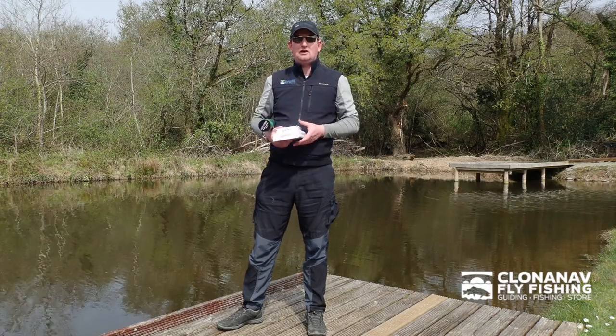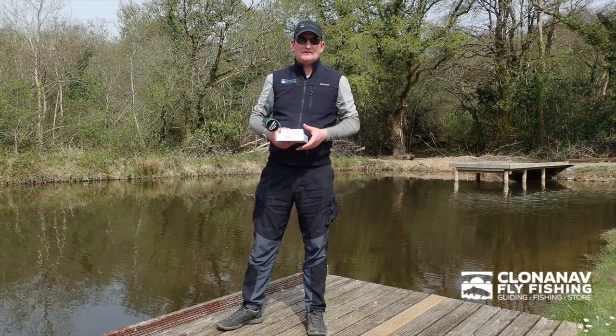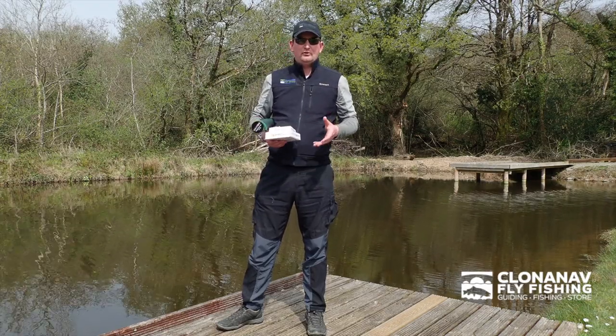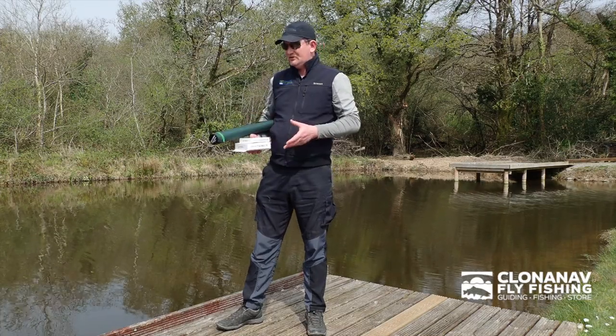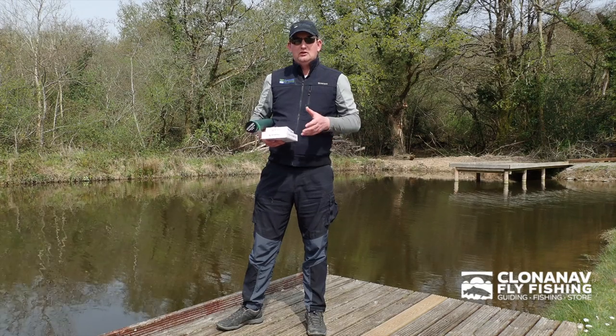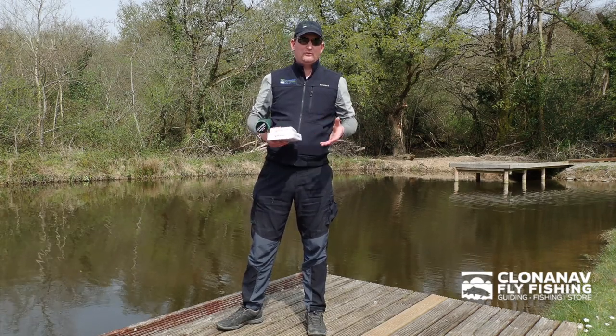Very unusual for a Speyrod, these are 10 foot long, so it's slightly smaller than your standard switchrod. They come in various sizes and line sizes — there's a 5, 6, 7 and an 8 model, all with their own specific uses. We're just here testing today the 10 foot 6 model, which we're using for low water salmon fishing in the summer time, or for streamer fishing for large trout on bigger rivers.